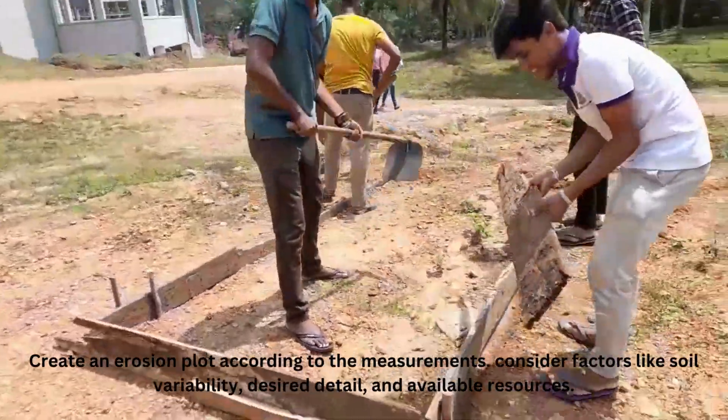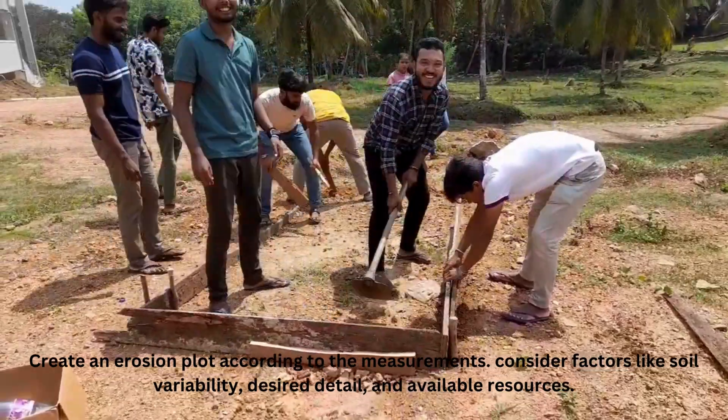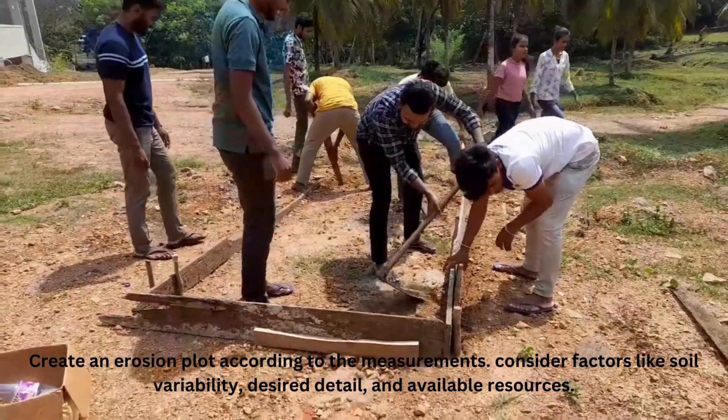Create an erosion plot according to the measurements. Consider factors like soil variability, desired detail, and available resources.